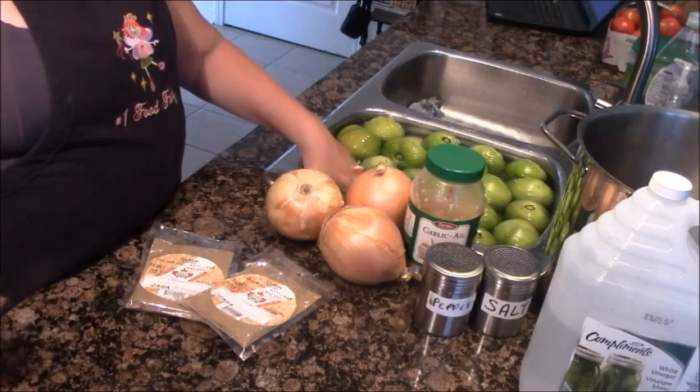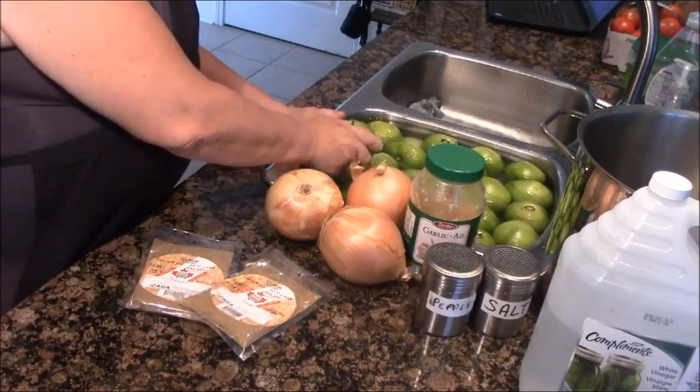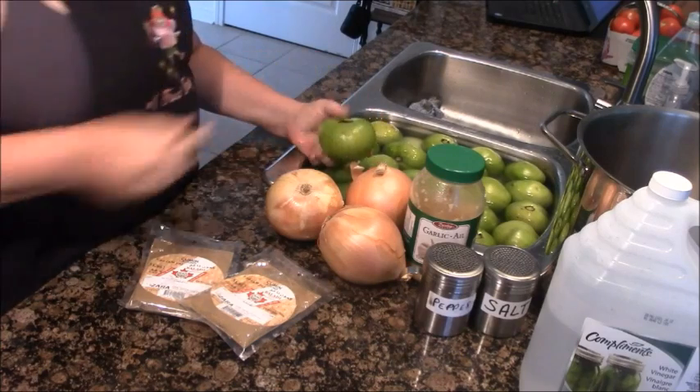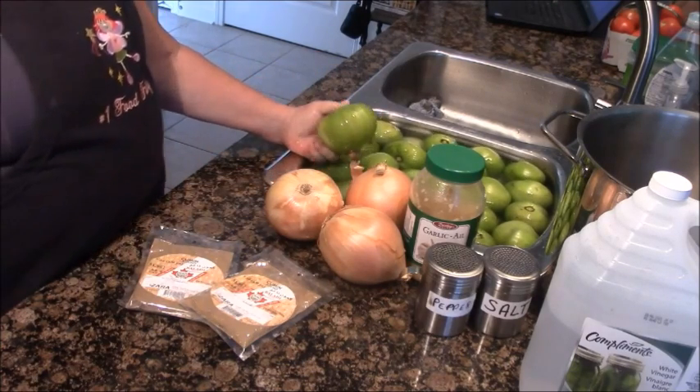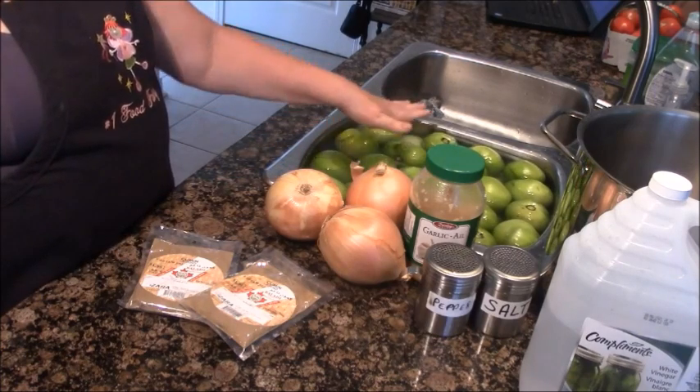I picked these up at Prices yesterday. I asked for them at 11 o'clock, they ran out into the field to pick them, and by 11:30 they were in the trunk of my car — so they couldn't be fresher and they're perfect in every way. I bought a bushel and this is half of it.